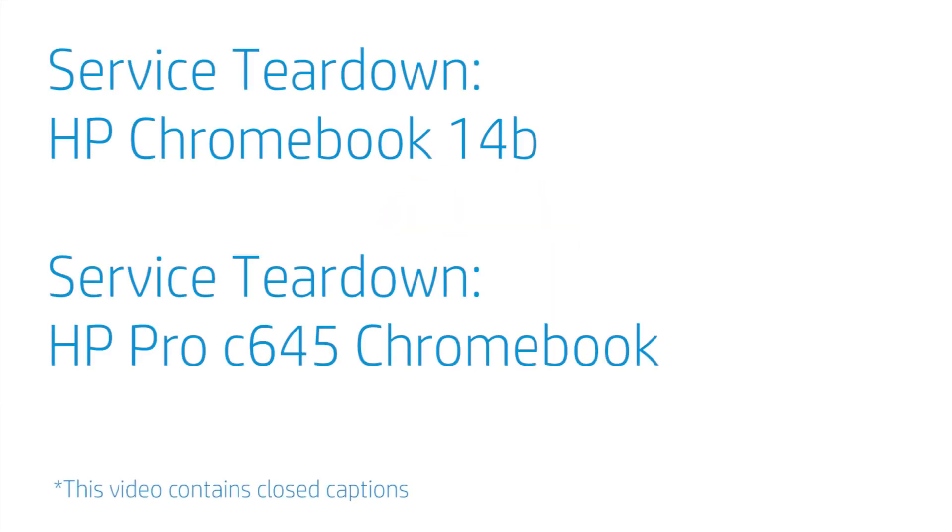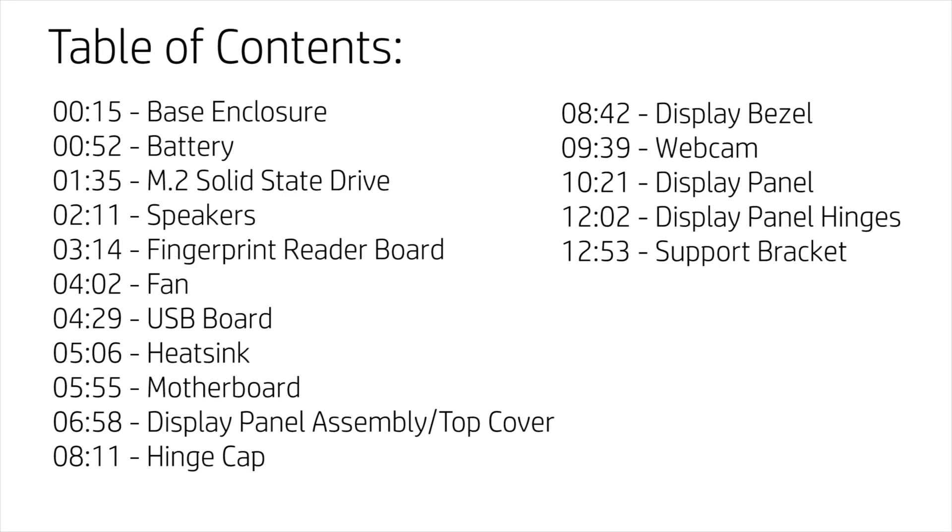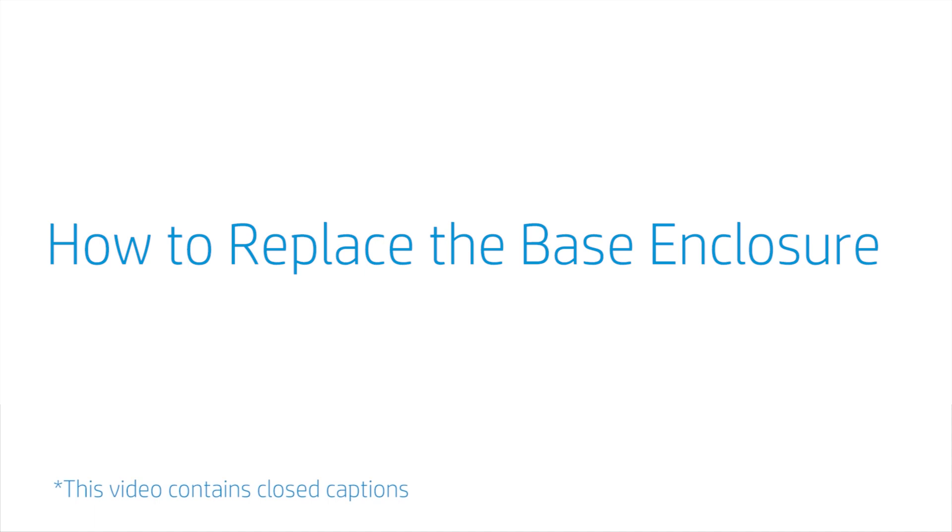Service Teardown: HP Chromebook 14B and HP Pro C645 Chromebook. How to Replace the Base Enclosure.